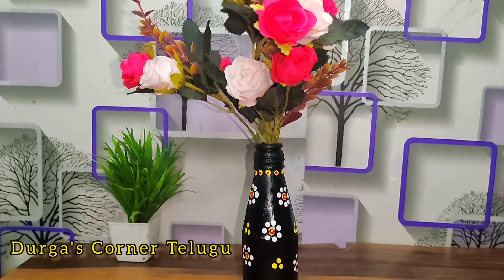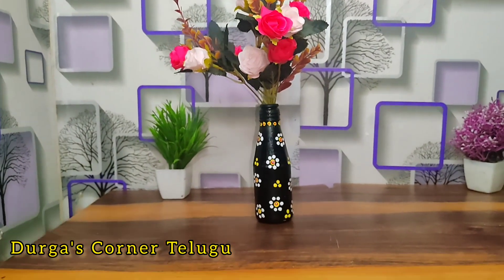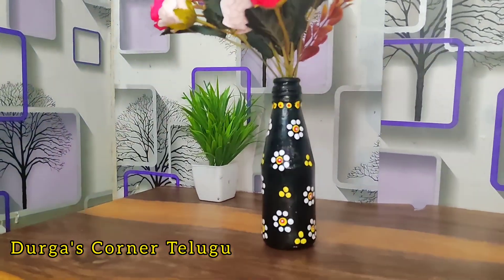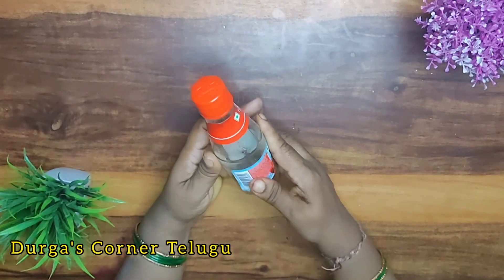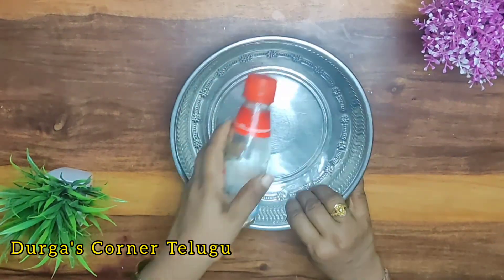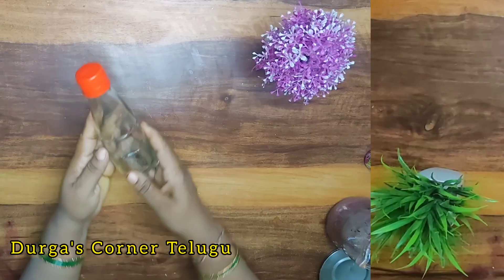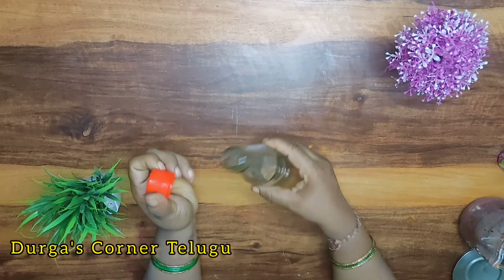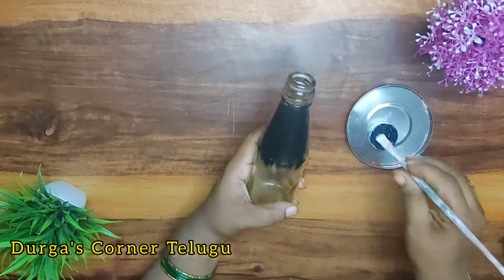We are going to prepare this bottle. We have a little sticker on this bottle, and we are going to prepare for this sticker. After 15 minutes, we are going to continue with the sticker preparation.